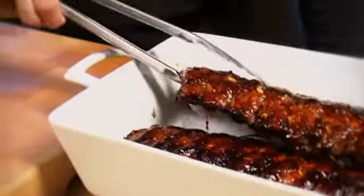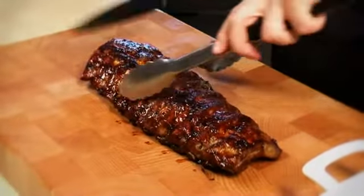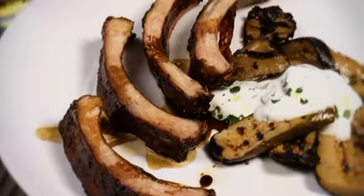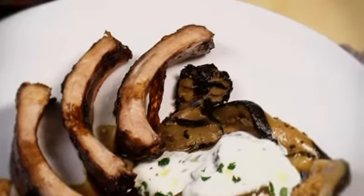If you're using the racks, transfer them to a board, and slice into separate ribs. Serve with walnut dressed courgettes, and a glass of chilled Waitrose Vintage English Perry.